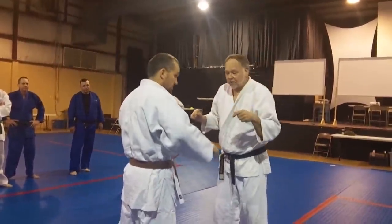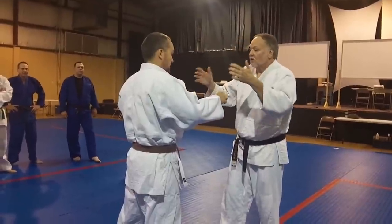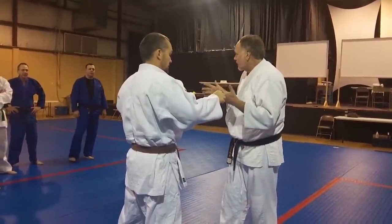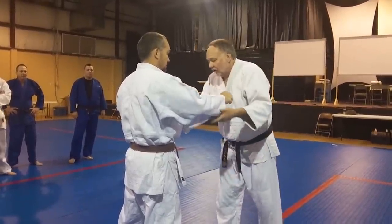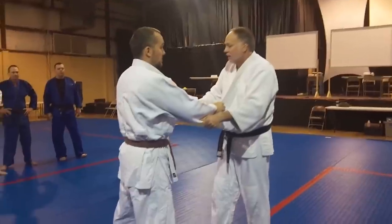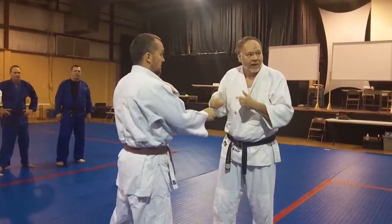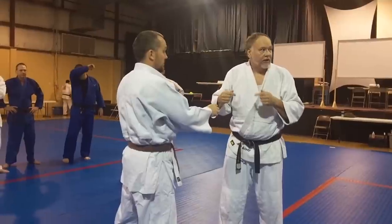A throw my wife used to use quite a bit — and she won a lot of matches with it — was a longer grip, a double-sleeved Seoi Nage. Don't get hung up on names too much, but you do want to know the proper Japanese terminology. Any time I do a throw and I carry him over my back, that is Seoi Nage.